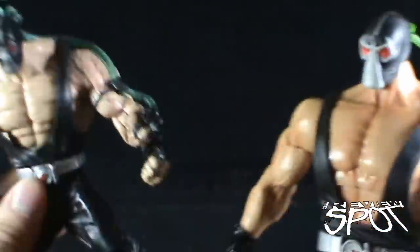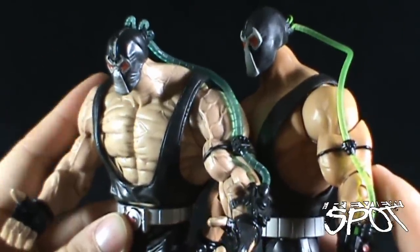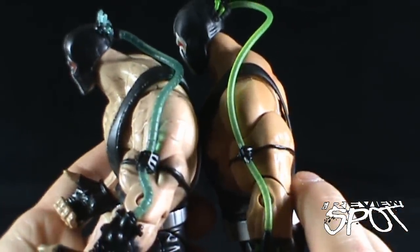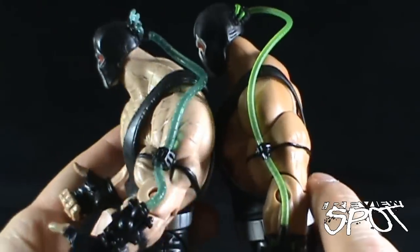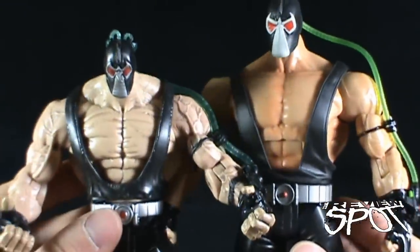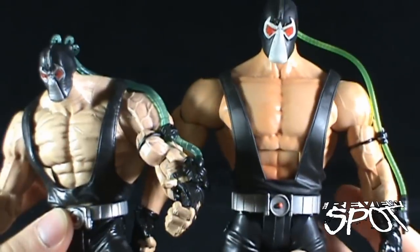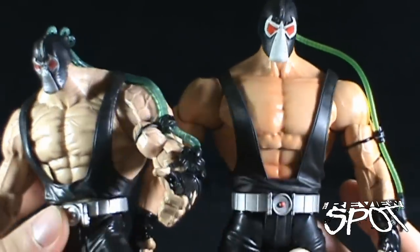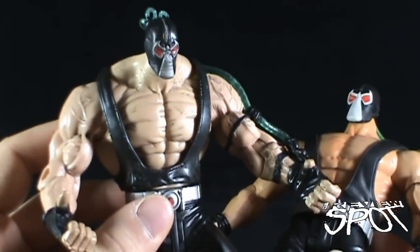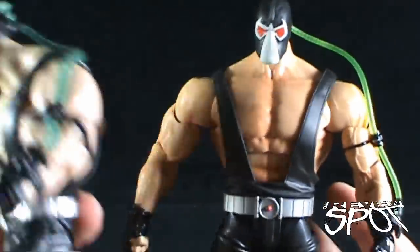I think the tube is actually nicer on the Collect and Connect Bane, but I really love the arms on the DC Superheroes version — I wish Mattel had carried those arms over. The shoulder and bicep area is actually much larger on the DC Superheroes Bane. You also notice the Collect and Connect Bane is a little too tanned — spray-on tan going on there — while the DC Superheroes Bane is probably a little too light, but the skin tone reflects the figure better.